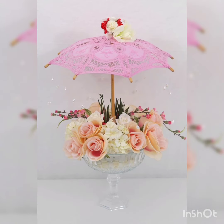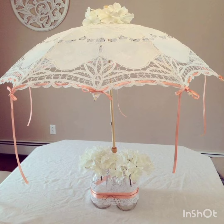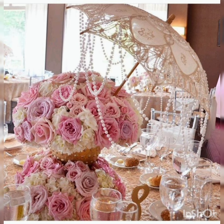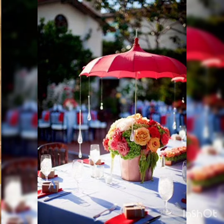This one is incredible — again a different kind of vase and a different kind of umbrella. The decoration and arrangement of the flowers are very different from each other. Even the umbrellas are decorated with different kinds of ornaments — some pearls, some crystals, some flowers, and some ribbon hangings.